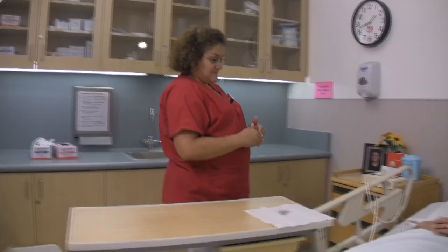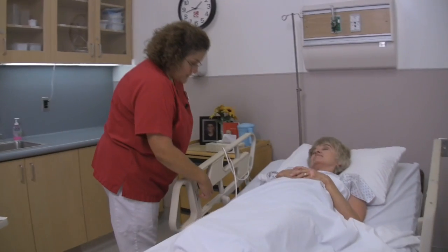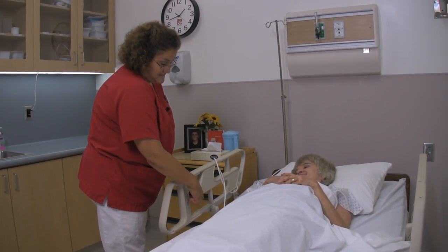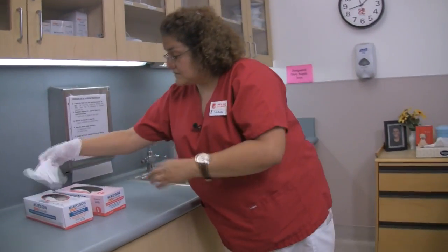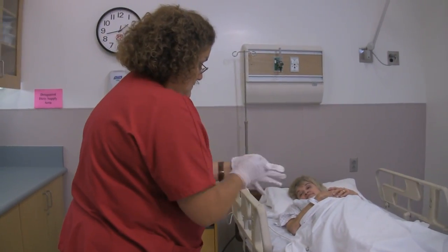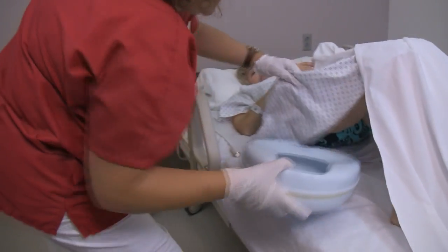Marilyn, all finished? I'm going to lower the head of your bed. Alright, Marilyn, if you can lift your hips up for me. Very good.